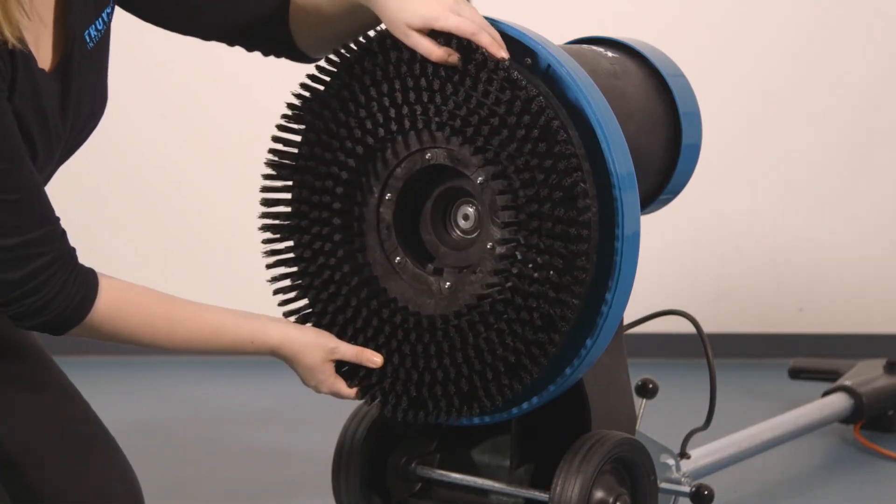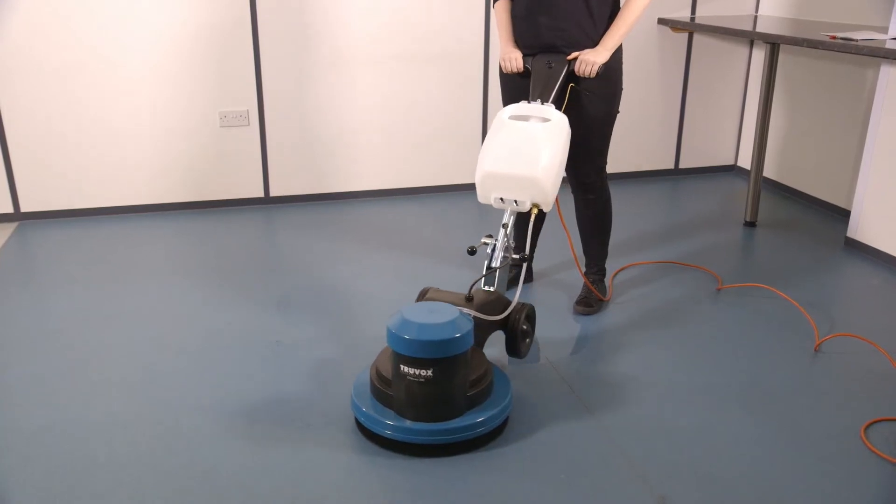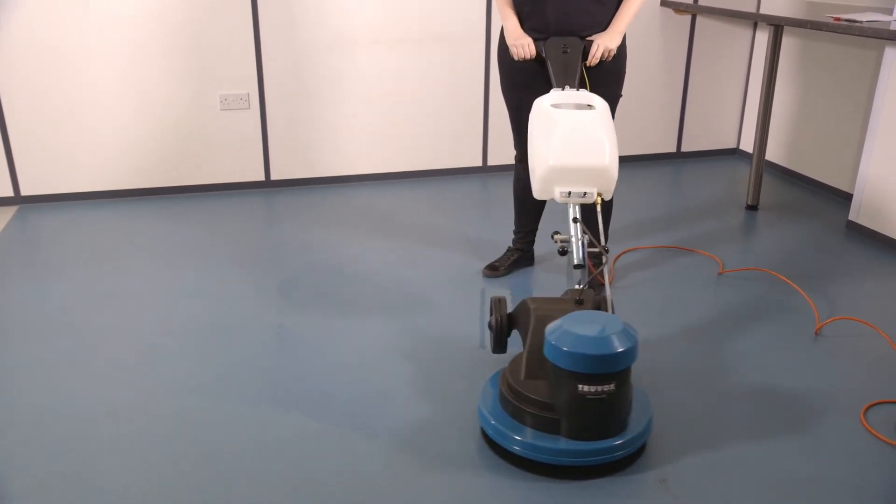If using a brush, replace the brush ensuring it is fitted correctly without over rotating. Check you are not using too much chemical. If you're still experiencing problems, please contact your local service agent.